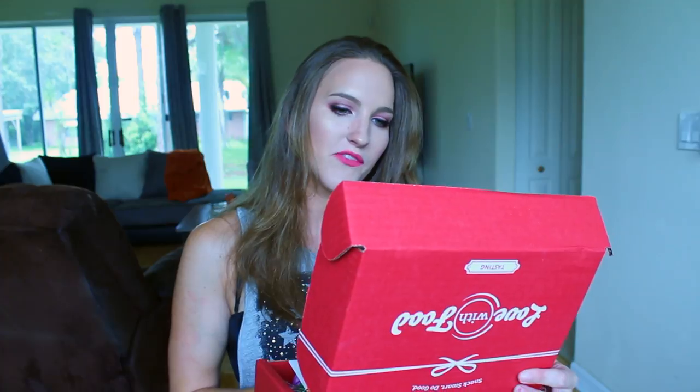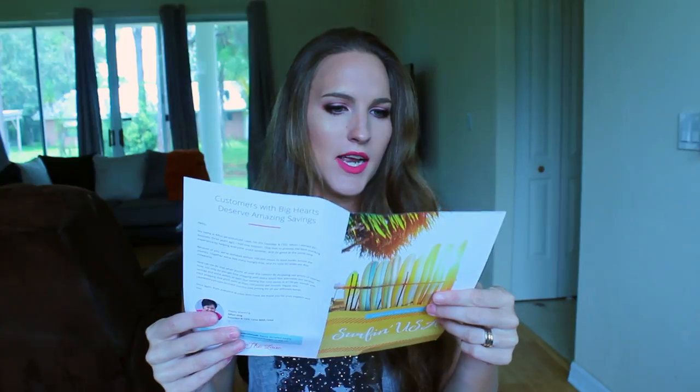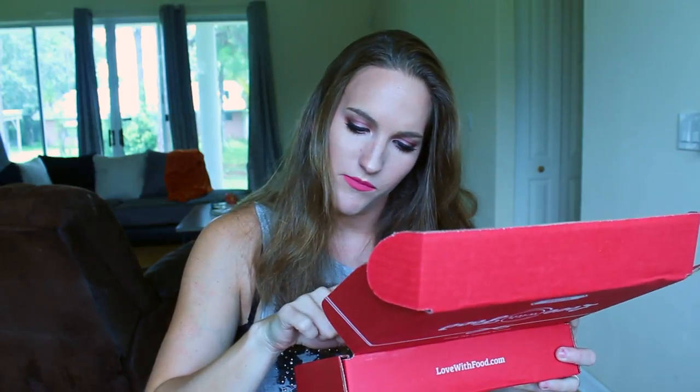When you open up the box it says, "One box, one meal — you helped fight hunger in America. You made a difference. We love you." And it gives you all of their social networking handles. Inside, the first thing is called the Mavericks Tasting Box — "Surfing USA" — so maybe they do it by theme. And then you open up the box. This is interesting.